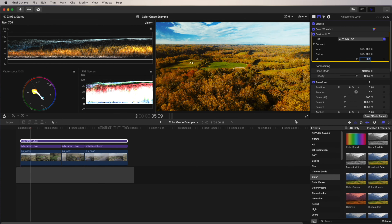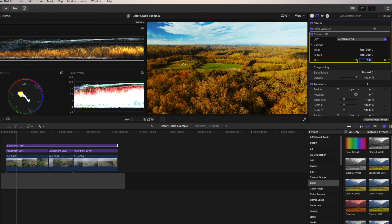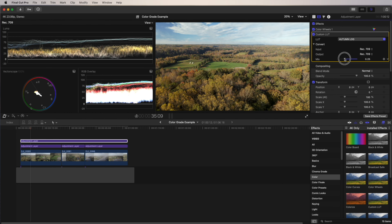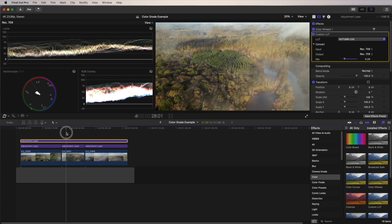As you can see, when we first apply the LUT it looks like crap. So what you do is go to the Mix slider — I like bringing it down to around 25 to 30 percent. That looks pretty good. If I click this on and off you can see the difference. I'll bring it down to around 25 percent — that looks pretty good to me. Looking at the scopes again, everything looks fine.